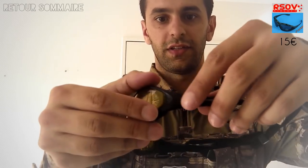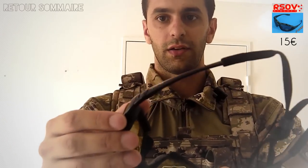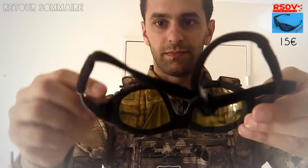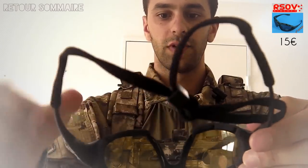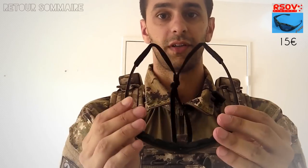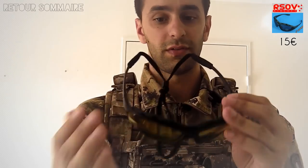Quand on les achète, il y a des fixations qu'on peut enlever pour changer les branches, donc on a un élastique pour le tour de tête. On peut retirer une espèce de manchon en plastique qui permet de faire une bonne aération. Elles viennent avec plusieurs lentilles différentes. J'ai fait un test : j'ai pris la réplique la plus puissante que j'avais, je l'ai mise aux alentours de 400 FPS, et j'y suis allé gaiement, directement face à la lentille, en semi, en full auto sur une autre lentille, et elle n'a pas bronché.